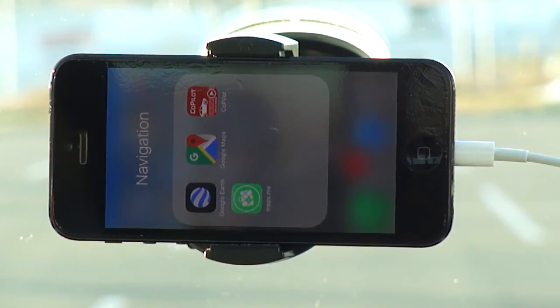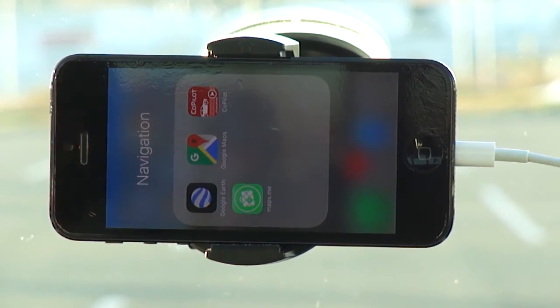Hey, what's going on guys, my name is Ben. What I have for you today in this video is an app review of Copilot for your iOS device. You'll most likely be using this on your iPhone, but you can also use it on your iPad as well if you've got the cellular version with the GPS sensor built in.